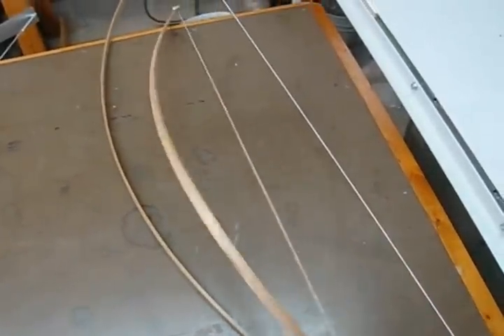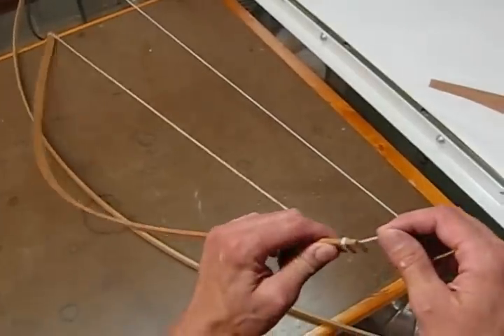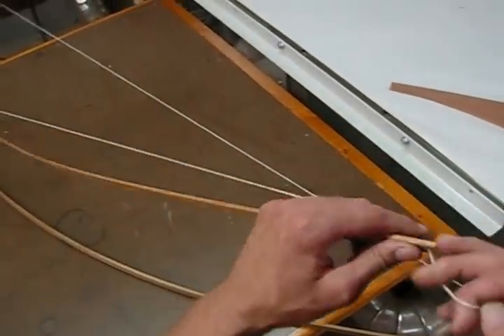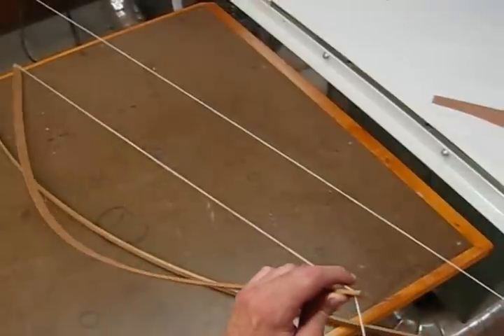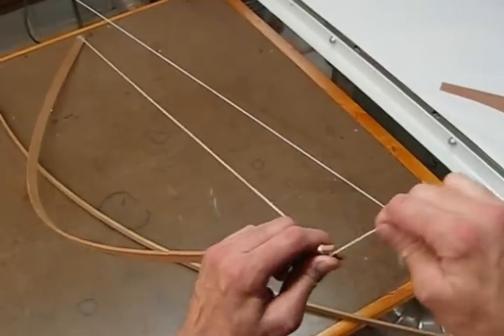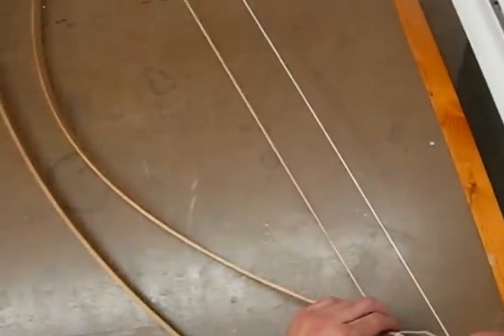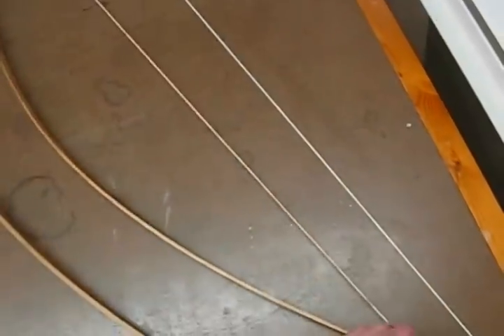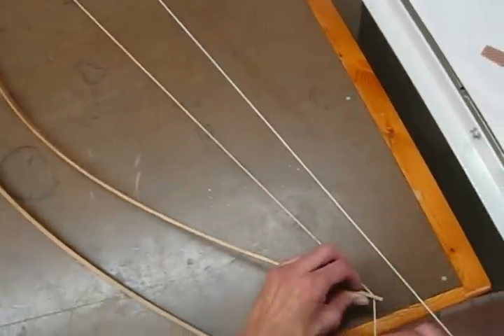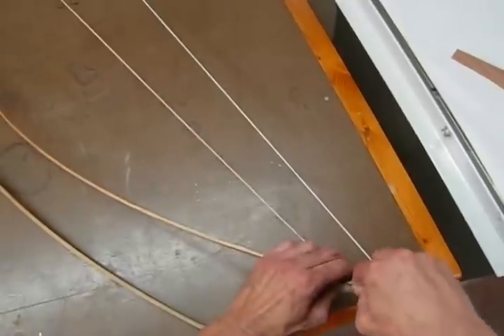I'll get to that in a minute, but first I wanted to show you a couple of older versions. I've been making these for years — just take a strip of wood, tie some string on there, put a saw cut in the end, and if you want a tighter radius you draw it a little bit closer and wrap it. The one drawback is if you're trying to find the right radius or arc to lay out on a piece of wood, it's kind of trial and error.